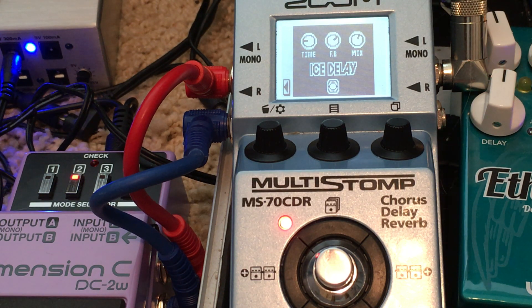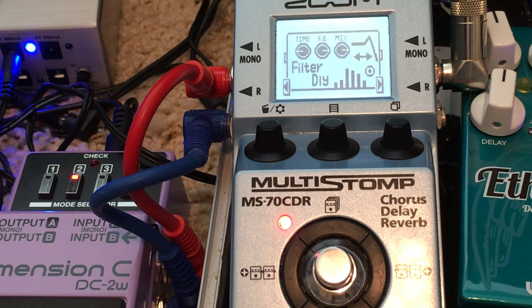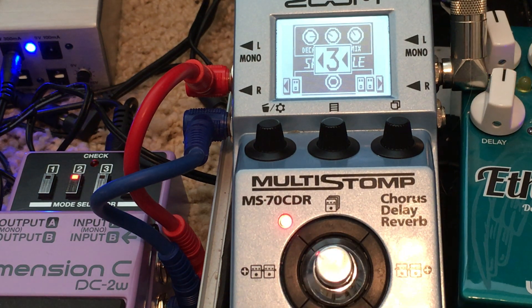Ice delay — okay, that's cool. Let's add some filter delay on top of that to give me a little movement. And then let's turn the whole thing up in a space hole. Notice how the space hole takes the pitch stuff and smooths it all out.